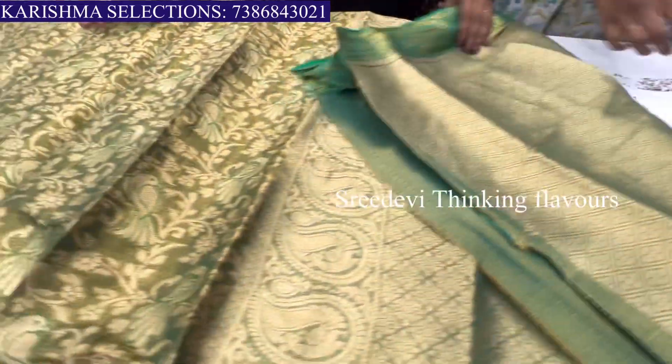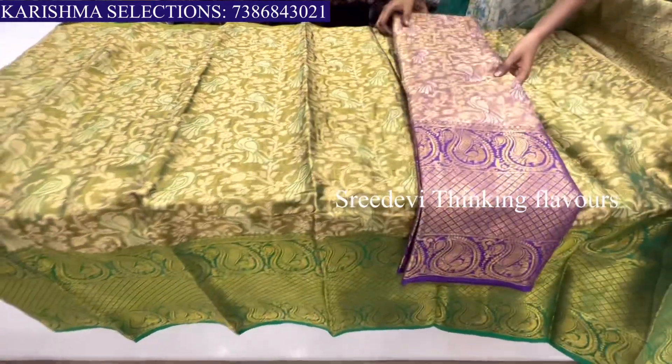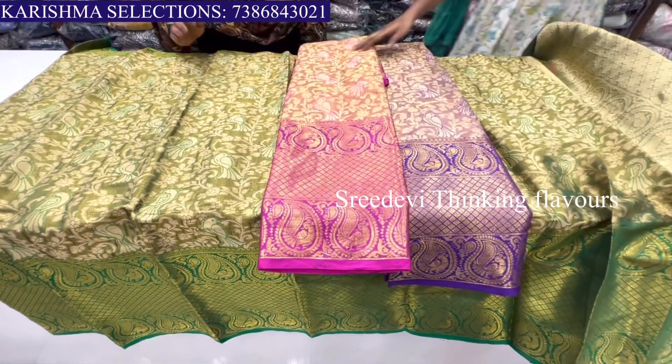This is a blouse. This is also a contrast. This is also a blouse. This is also a pink price — 1500 rupees only. This is available in colors. This is a lavender color. This is a pink color.